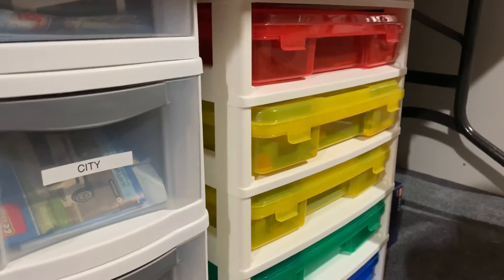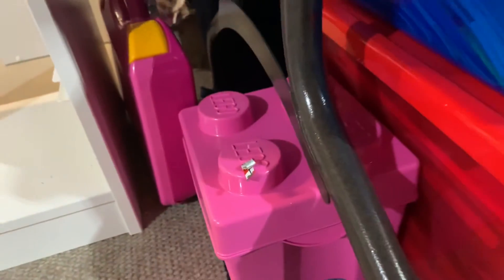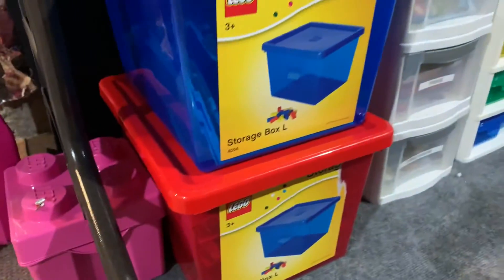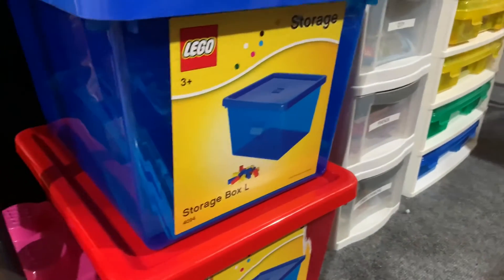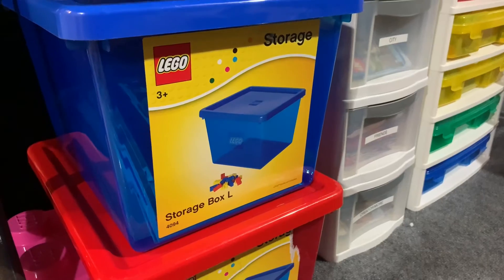Over here are just part bins and stuff like that, and then we also have this suitcase down here. I just wanted to talk about how we organize these instructions. Thank you for watching. Bye.